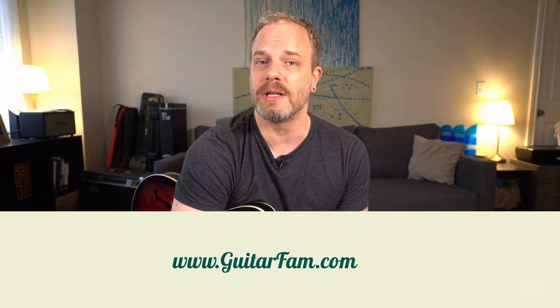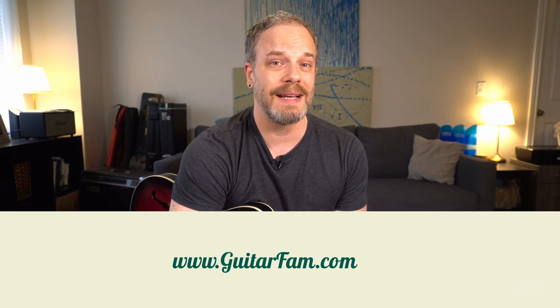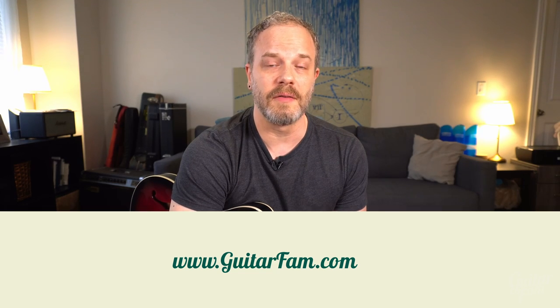Alright, that's it for this video. I'll roll all three solos back to back again so you have a nice consolidated place to watch the tab and listen as the solos go by. Also, if you haven't gone to guitarfam.com yet and created your complimentary account, do that — you'll get access to the first module of all our premium courses, including the new Blues Hound course coming out very soon. I'll be putting out a lot more blues videos on YouTube too, so stay tuned. See you later!